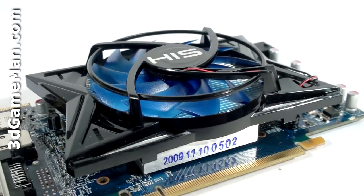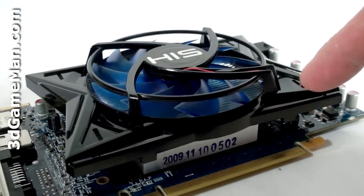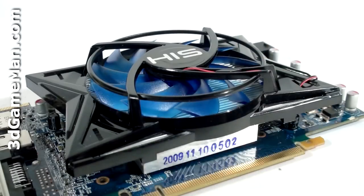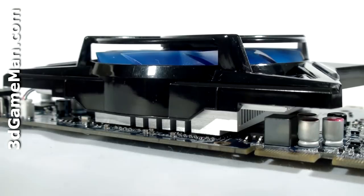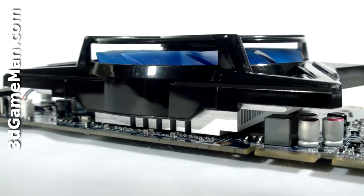This video card doesn't have a blower-style cooler, but rather a standard GPU cooler. The iCooler 4 has a large fan and aluminum heat sink, and the fan blows cool air over many fins, dissipating the heat. The base plate comes in direct contact with the GPU but does not come in contact with the memory on either side of the video card.